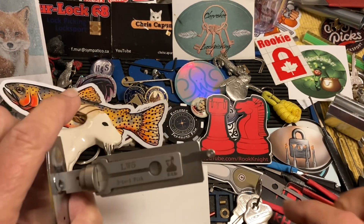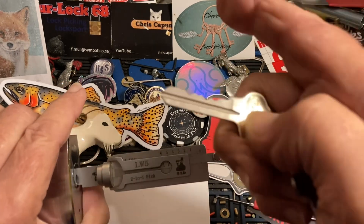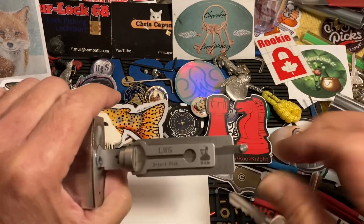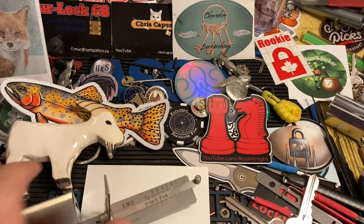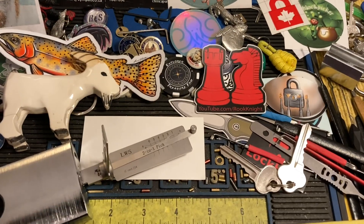Here we go — this is how we do this one. Here is the bitting on the key, so you've got some really really high ones in the back. We're gonna start by trying to get one. Let's get this adjusted and zoomed in.